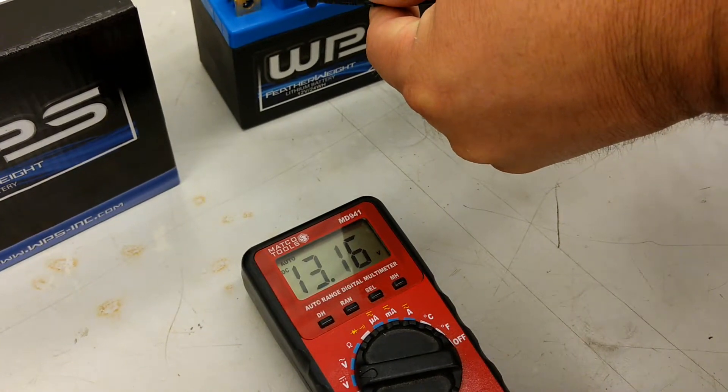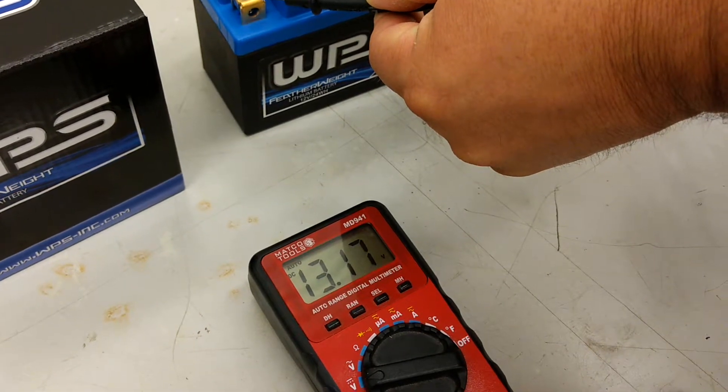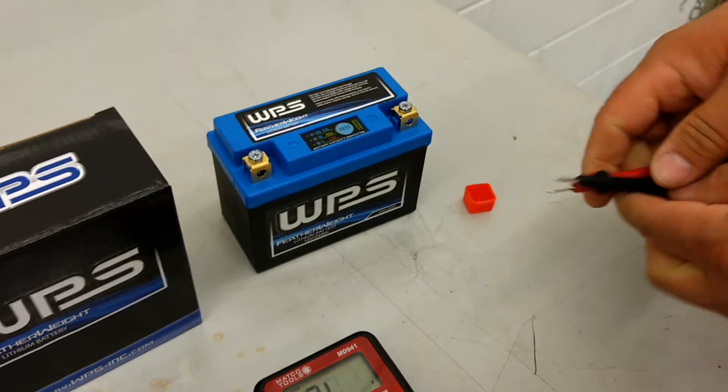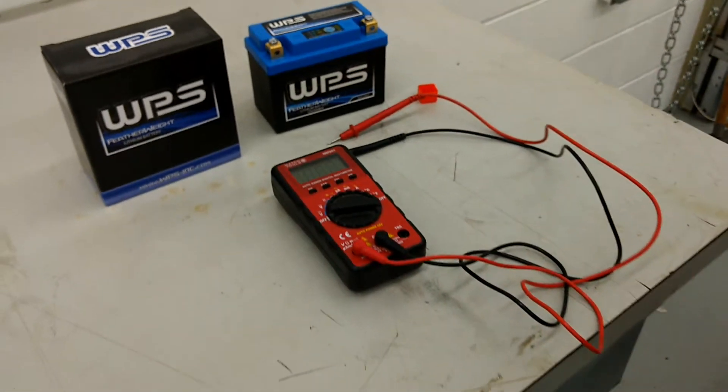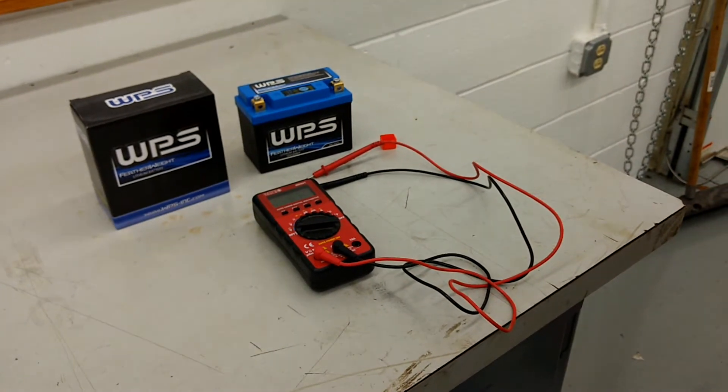It looks like we got about 13.16, so it's definitely more than the 12.8 the instructions say. This battery is fully charged and ready to go. If you have any questions or comments, post them below — thanks for watching.